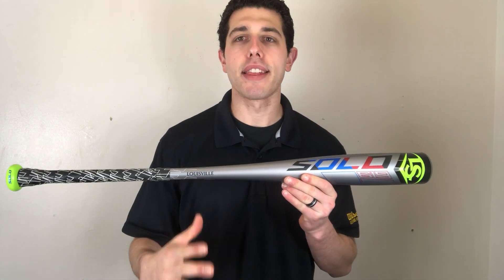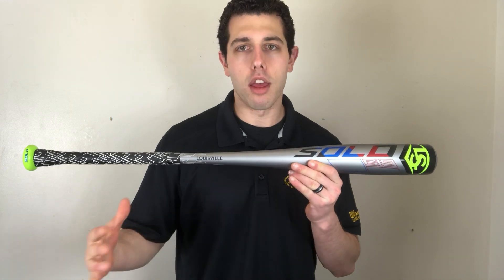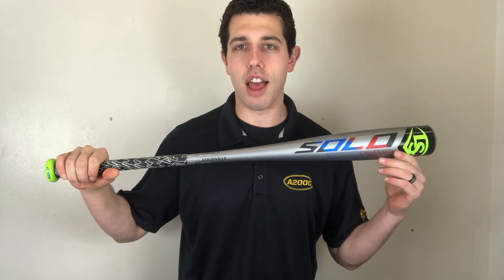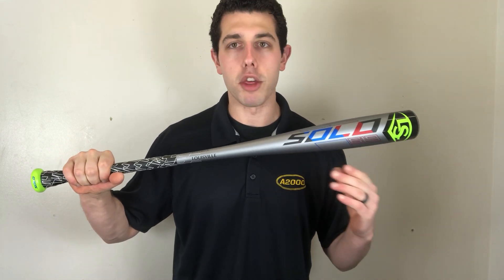As far as overall sales go, the Solo was probably the best-selling USA bat — arguably there were a couple other ones, but this one we did really well with. I know a lot of other people that did really well with this bat. It's one of the lightest, it's just that simple — it's a minus 11.